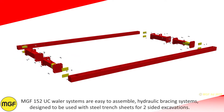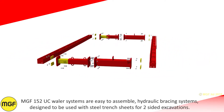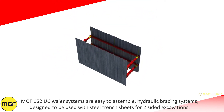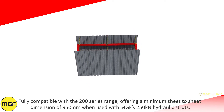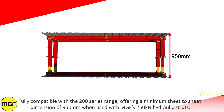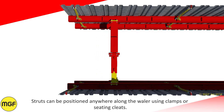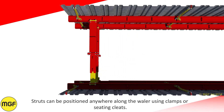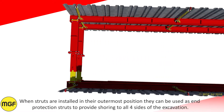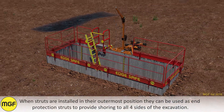MGF 152 UC Whaler Systems are easy to assemble hydraulic bracing systems designed to be used with steel trench sheets for two-sided excavations. Fully compatible with the 200 series range, offering a minimum sheet-to-sheet dimension of 950mm when used with MGF's 250kN hydraulic struts. Struts can be positioned anywhere along the whaler using clamps or seating cleats. When struts are installed in their outermost position they can be used as end protection struts to provide shoring to all four sides of the excavation.